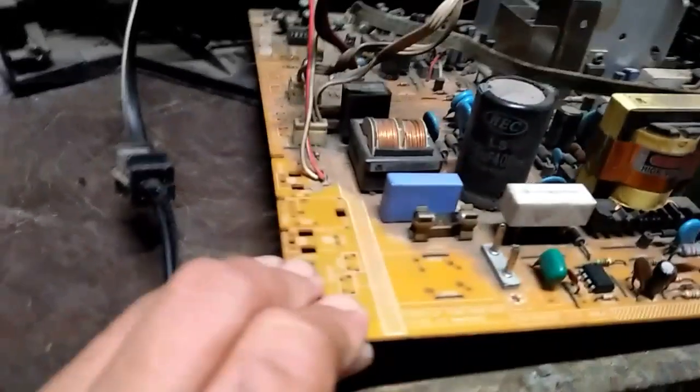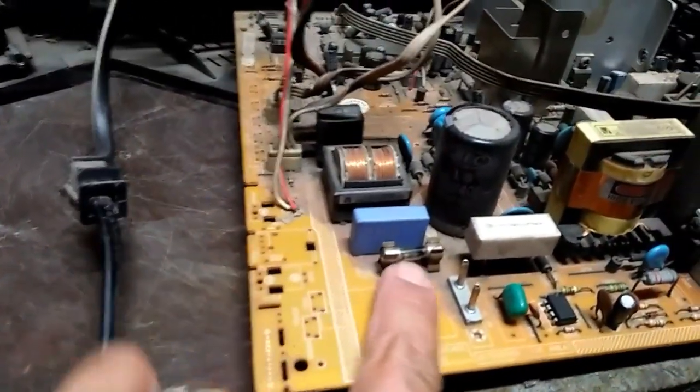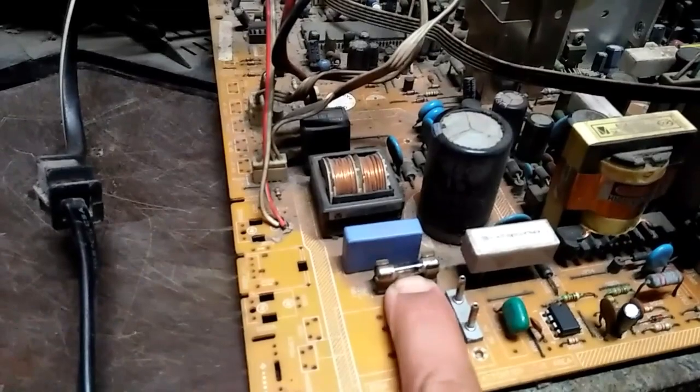Ay, mga bro, ito yung board niya. Mapapansin nyo yung puse — ayan, putok talaga, sunog.